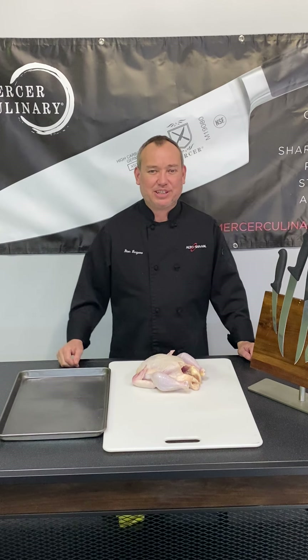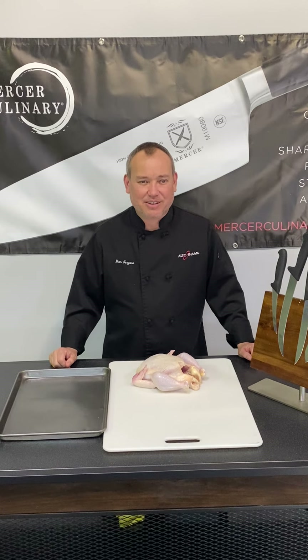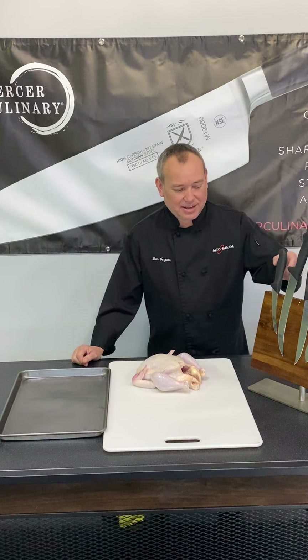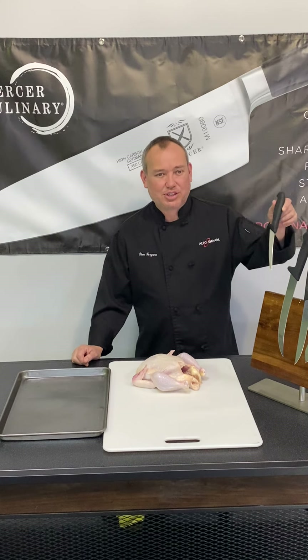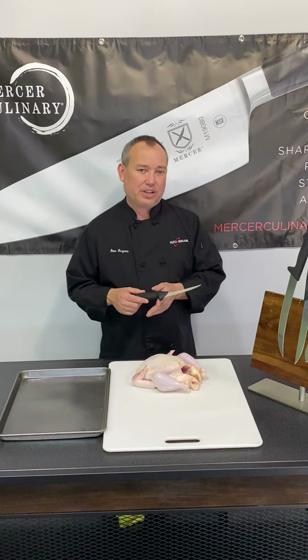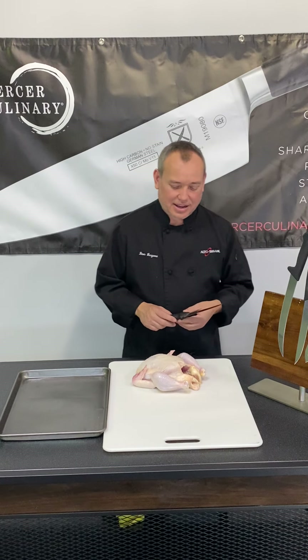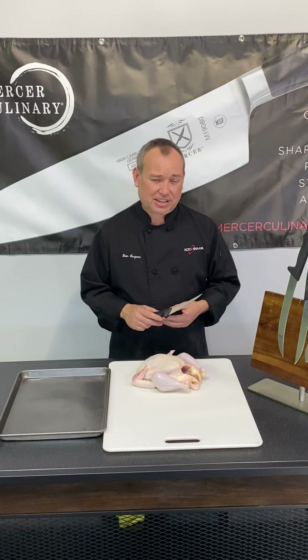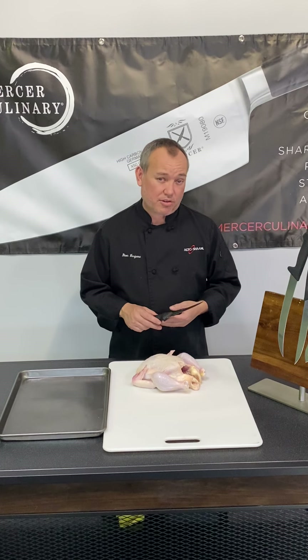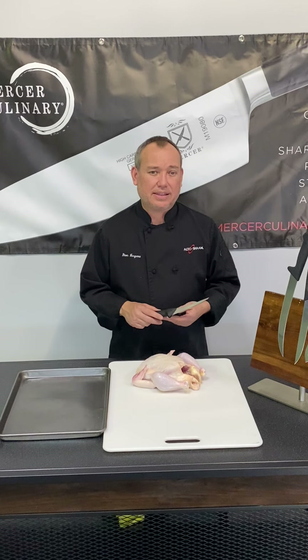We are going to be demonstrating the Mercer Culinary BPX line of butcher knives. These knives are ice-hardened German high-carbon steel. What that means to you chefs is that they're going to be longer lasting, they're going to be much harder than other steels, so they're going to hold a knife edge longer and they're going to be easier to hone.